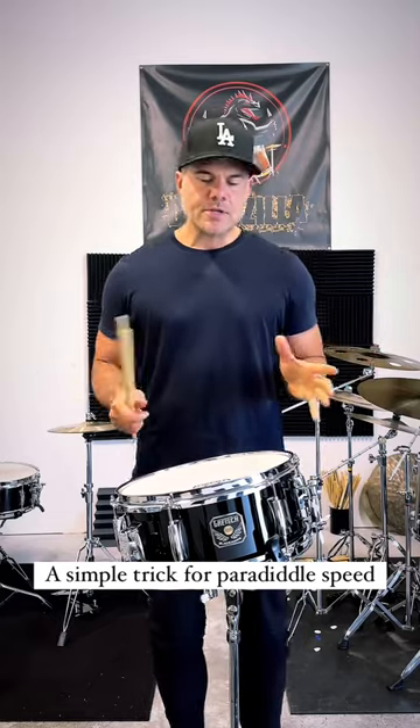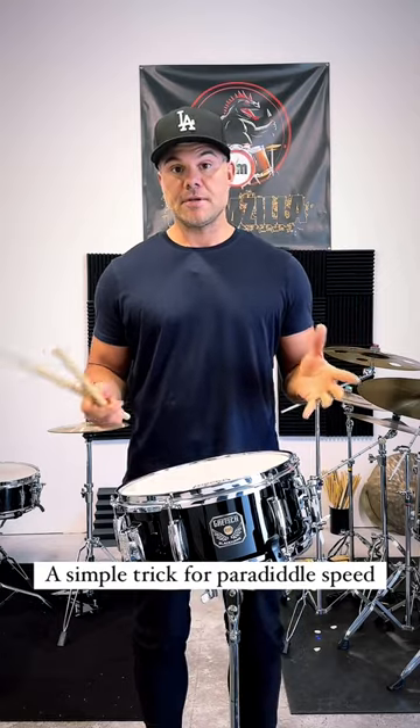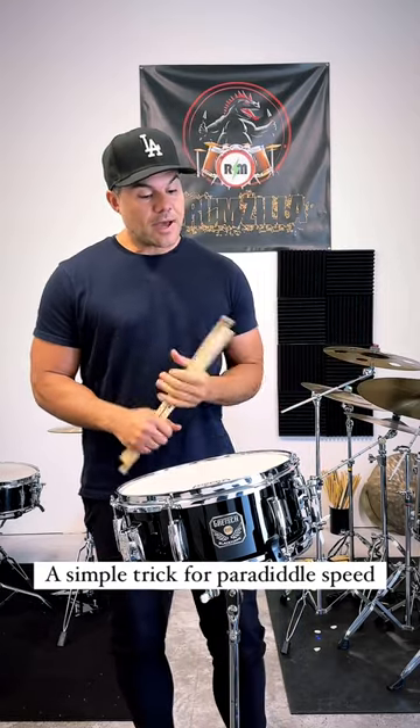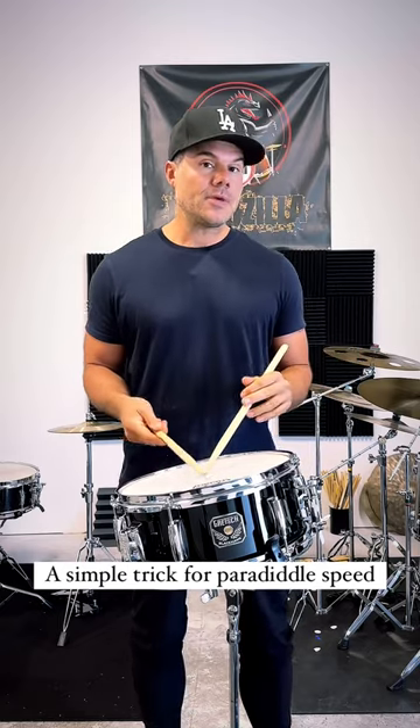What's going on guys? I want to address a question I get a lot, which is how to get your paradiddles very fast. So I had to put some time and think about what I actually do when I get my paradiddles up to speed.